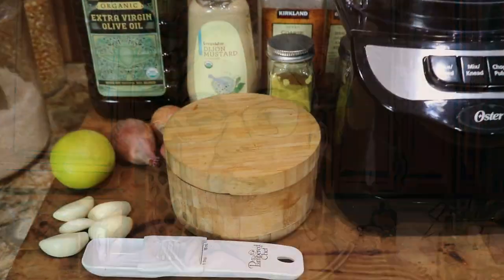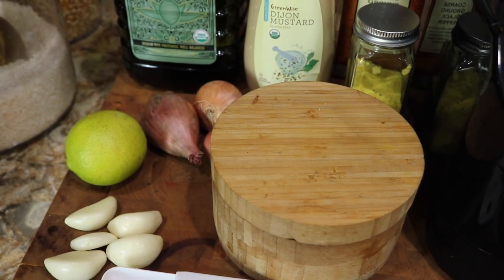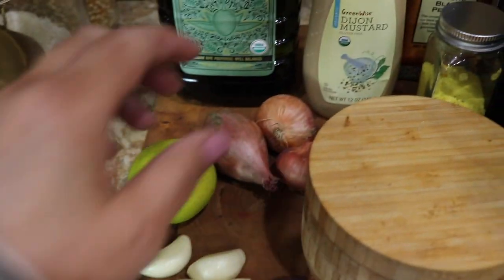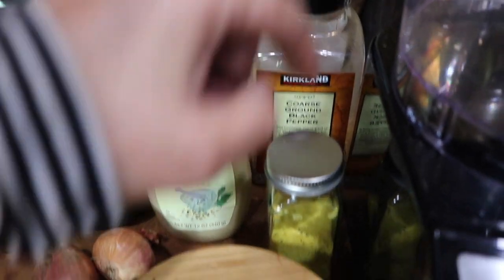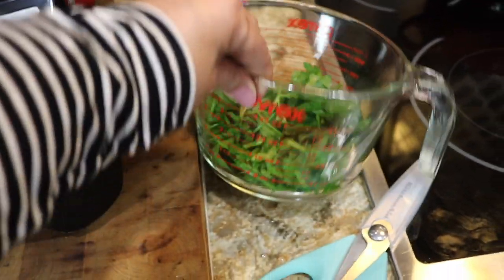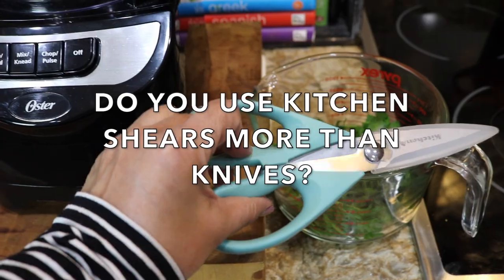Let me show you what I'm using. You'll need five cloves of garlic — or whatever amount your heart desires — salt and pepper, a lemon or lime that has seen better days, some shallots, extra virgin olive oil, some Dijon mustard, coarse ground black pepper, and this is a mixture of turmeric, garlic powder, and black pepper.